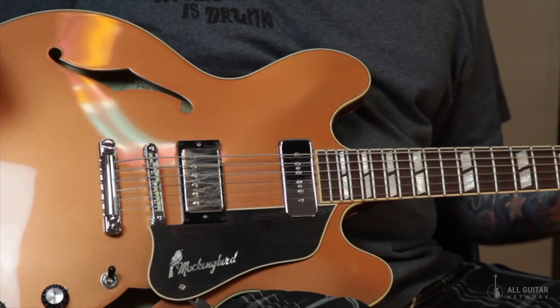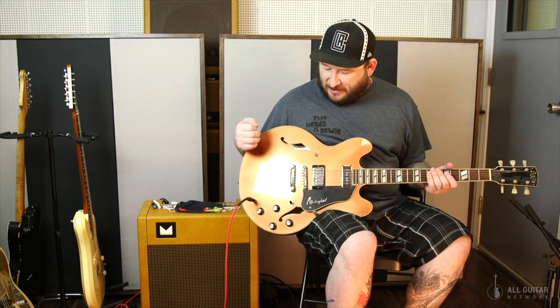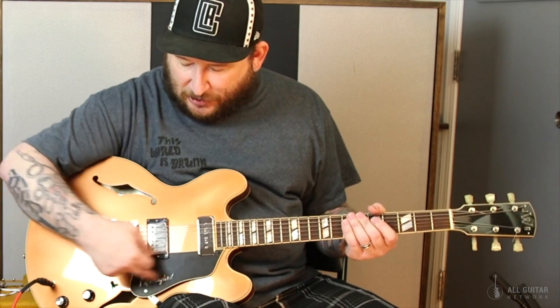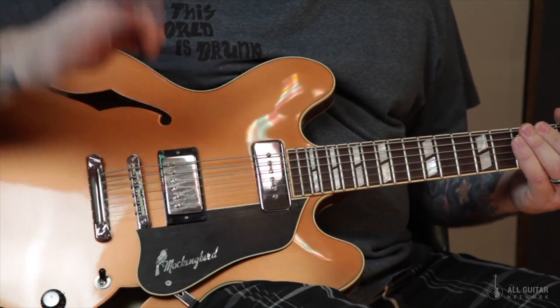I always wanted this color, which is like the burnt copper — it's burgundy mist, sparkling burgundy, but faded to like the copper color. And I asked him to build the pickguard like a '59 335, 345. So it's just an amazing guitar — the best 335-style guitar I've ever owned. And this is what it sounds like.